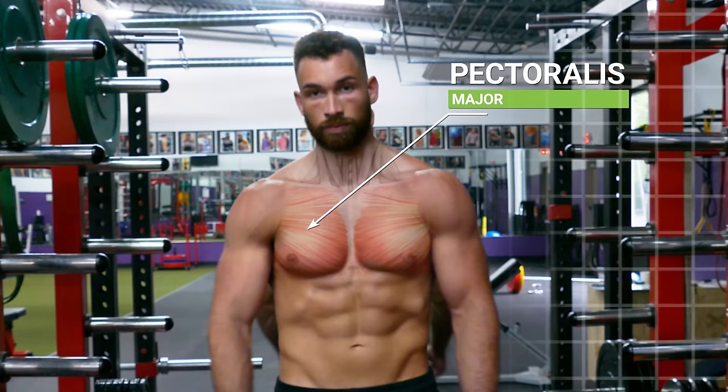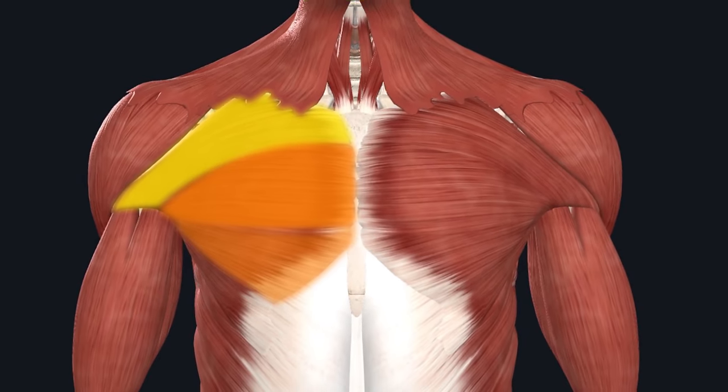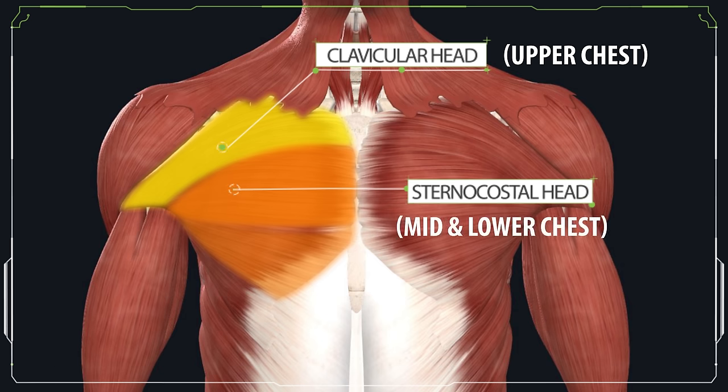The pectoralis major is the largest and most visible muscle that makes up your chest, and it's composed of two distinct muscle heads: an upper portion known as the clavicular head, also often referred to as the upper chest, and a lower portion known as the sternocostal head, which is often referred to as the mid and lower chest.